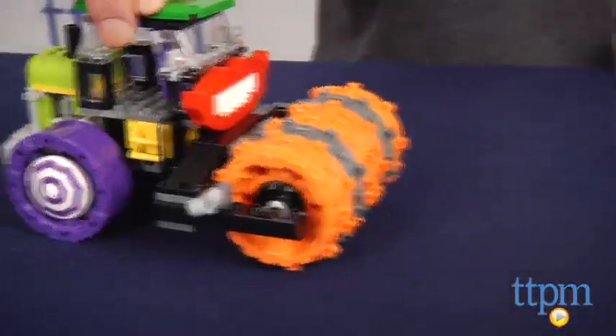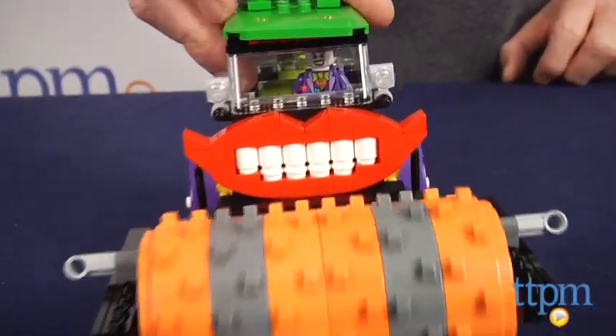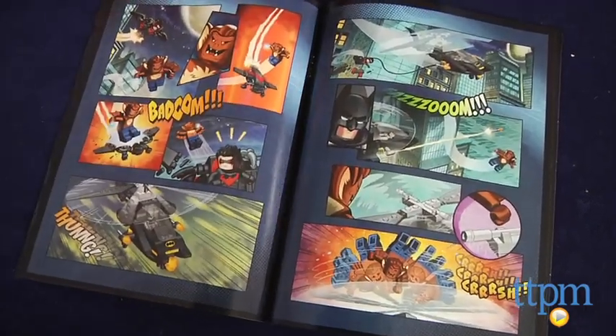The directions are excellent. Our expert builder had this one done in an hour and 15 minutes, but it will probably take most LEGO builders closer to two hours to complete. The set also comes with a LEGO DC Comics mini comic book.